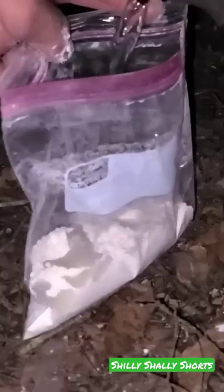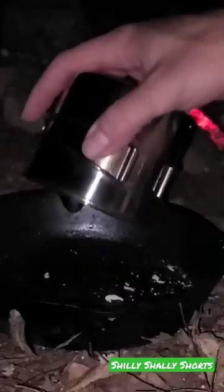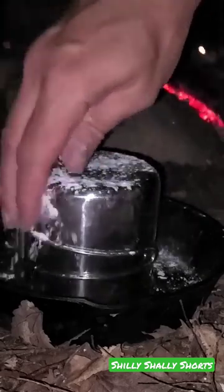So here's a cool little meal I like to make while I'm out camping. I take a bag of flour and a little bit of salt, knead it into a dough, put my stainless steel cup down, then form the dough around it into the shape of a bowl.